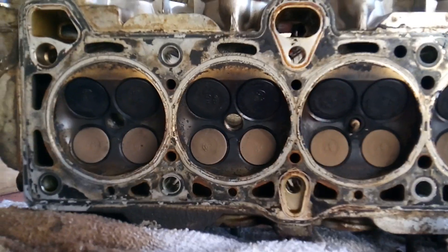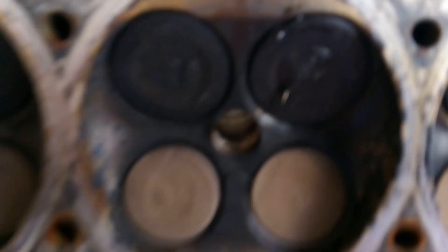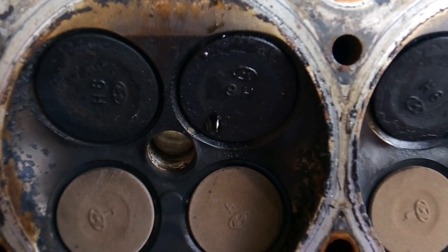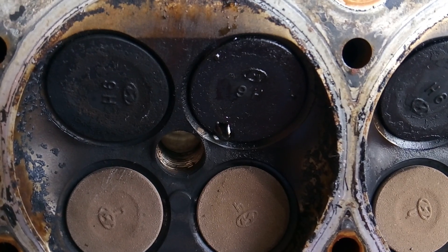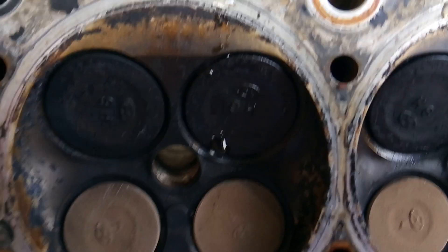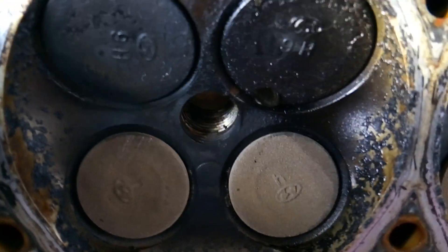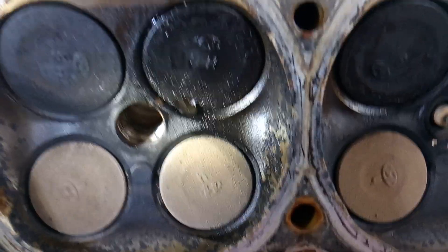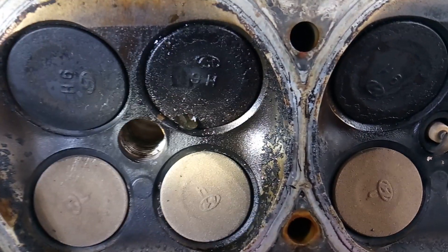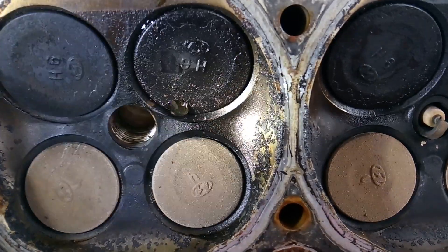I actually have already done this test, so I know which ones are leaking — I'm just redoing it to show you guys. It's been about five minutes and there you go. You see that? You see the water? You see the drop forming? It's just ever so slightly forming, very slowly forming. It's right there — you can see where the drop of water is forming around the valve.